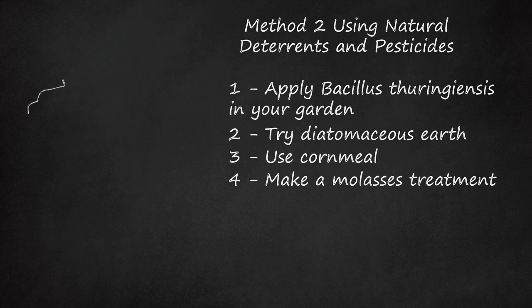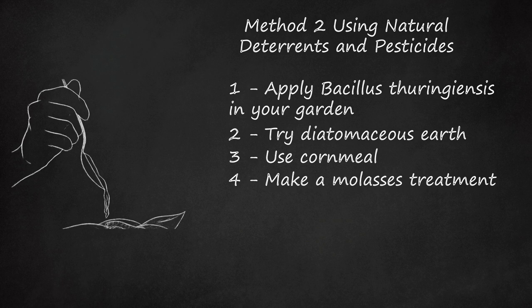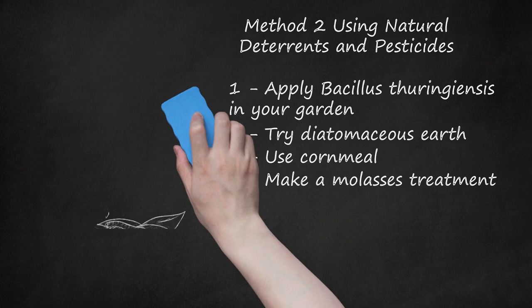Step 4: Make a Molasses Treatment. If you mix molasses with sawdust and wheat bran, you'll create a thick paste that can be painted in circles around the plants in the area where cutworms hang out. When they crawl over the molasses mixture, it will get stuck to their bodies and prevent them from ruining your plants.